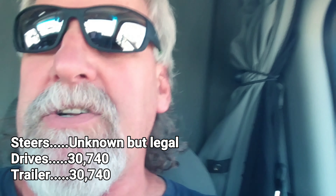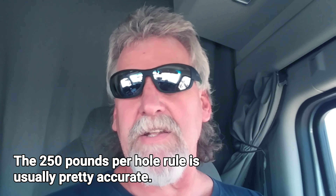And we're good to go now. My weight is balanced out. I don't know the exact weight — I could figure it out with a calculator or run it across the scale again for an additional dollar — but I'm not going to do that because I know I'm legal. I know it's underweight on the drives and on the trailer tandem. So that's how I do it. I hope you enjoyed it. If you haven't already, subscribe to my channel — I'd appreciate it. Have a great day and we'll talk to you next time.